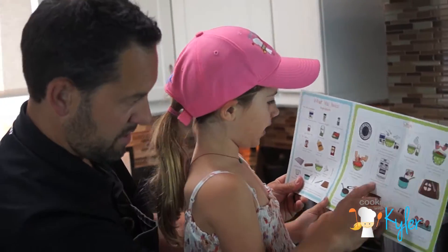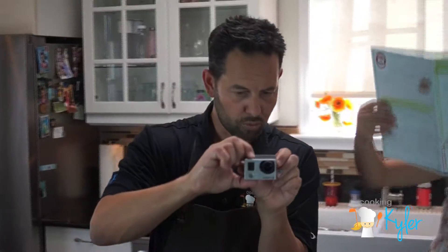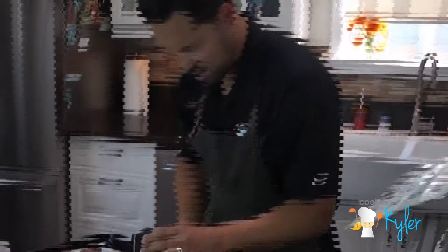Step six: bake meatballs for 20 minutes. We're going to roll right now, we're rolling. One of the great things about subscribing to Radish Kids is they'll give you ideas, tips, and techniques. Come on over here, guys.